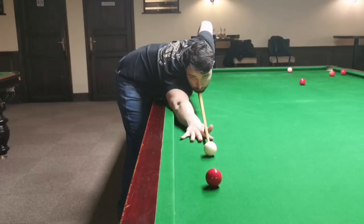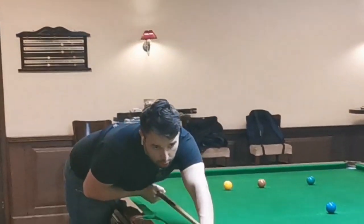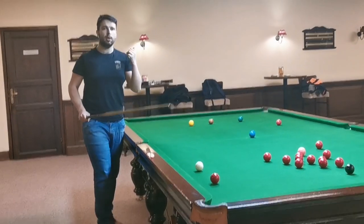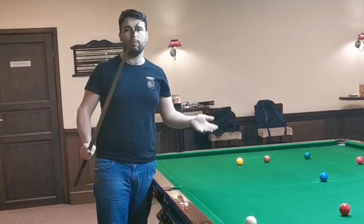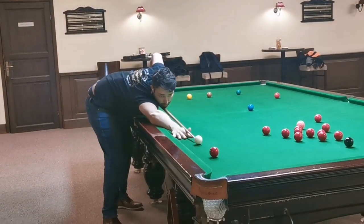Shot number one. The red ball is close to the long rail. This is a very common situation, and for the right-handed player it's not very comfortable to reach the shot, or you need to go back to your case and play uncomfortably with the extension. So simply you can bring your left hand and play a few different ways.